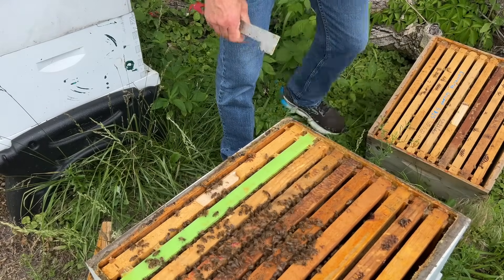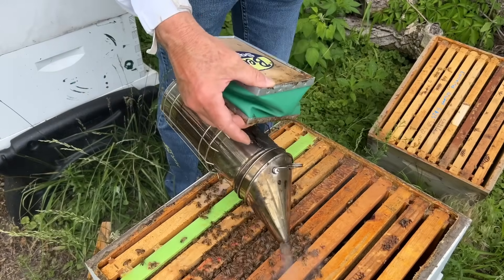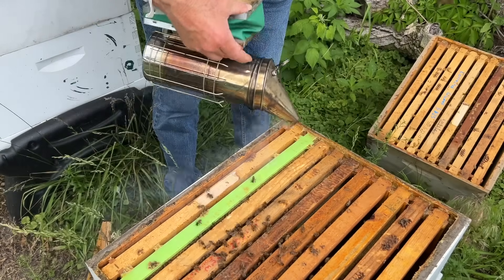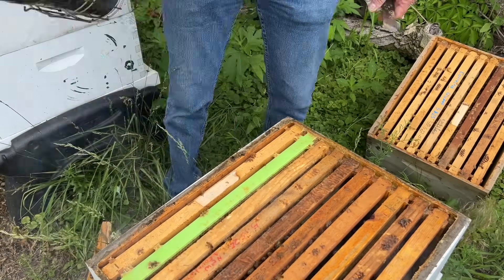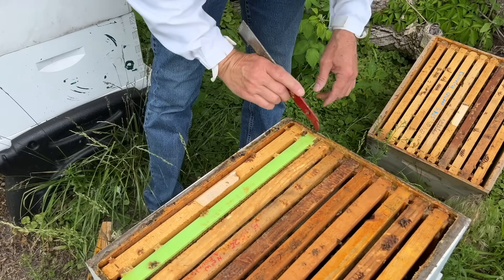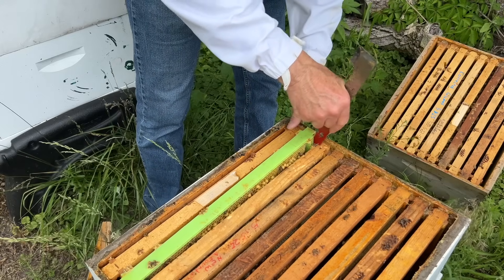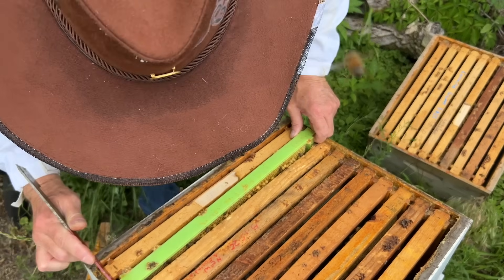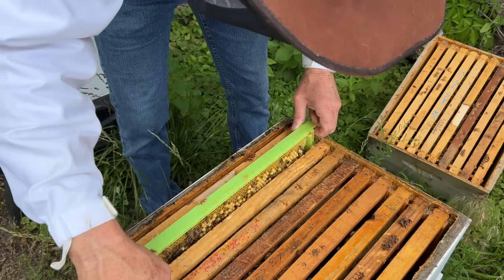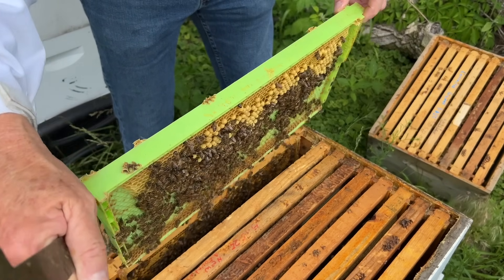We have a green drone comb that we need to check on — to see if it's ready to take out and destroy some Varroa destructor mites. Let's start with that one. The timing is perfect. Green drone comb for mite control without using any chemicals.